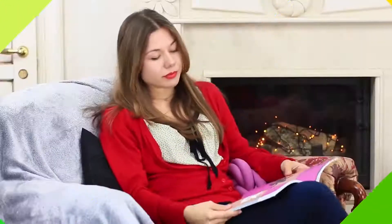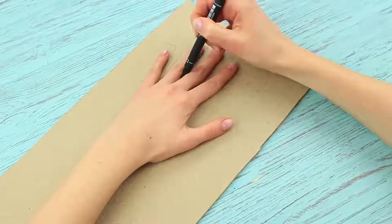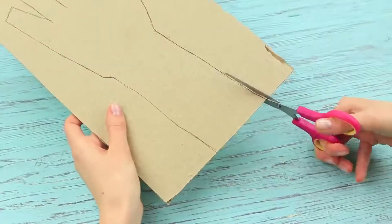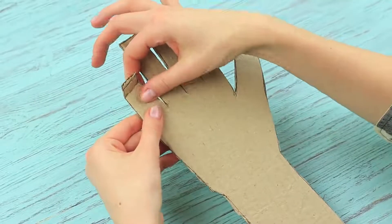My friend falls asleep while reading a book. I must take advantage of it — I'm not going to let her enjoy her nap. A treacherous revenge hand will help me out. Trace your hand on a piece of thick cardboard with some allowance, making fingertips square. Cut it out. Fold the phalanges of each finger.